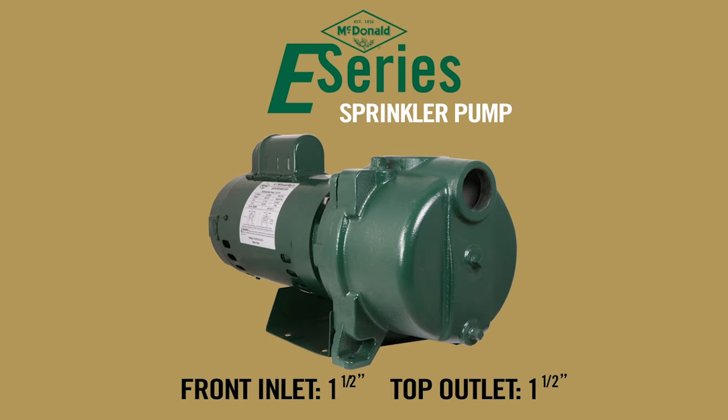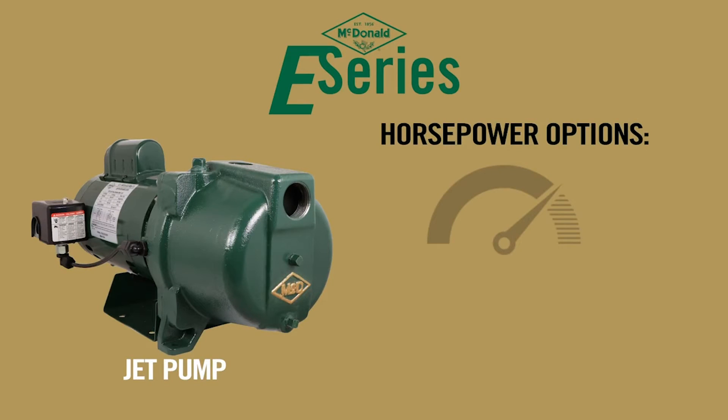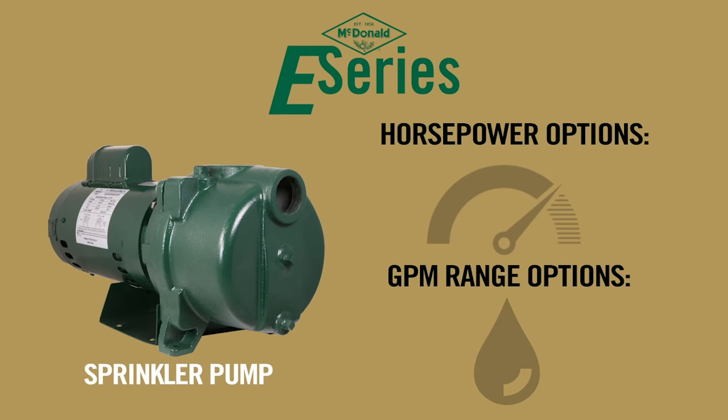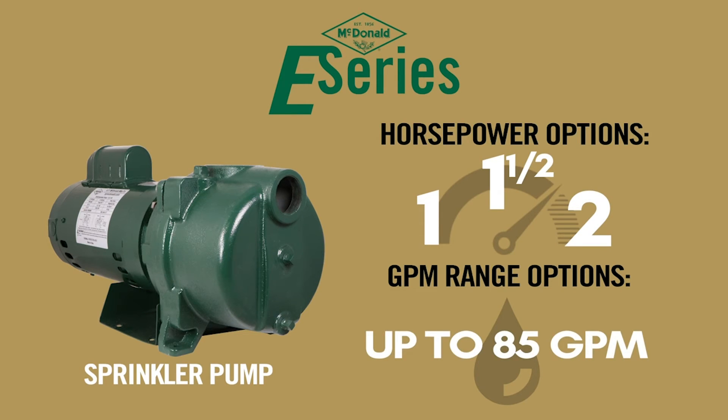The E-Series jet pumps and sprinkler pumps are available in the following horsepower and gallons per minute. The E-Series jet pump horsepower options include half horsepower, three quarter horsepower, one horsepower, and one and a half horsepower, going up to 32 gallons a minute. The E-Series sprinkler pump horsepower options include one horsepower, one and a half horsepower, and two horsepower, going up to 85 gallons a minute.